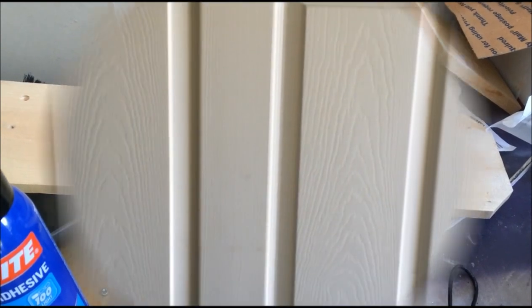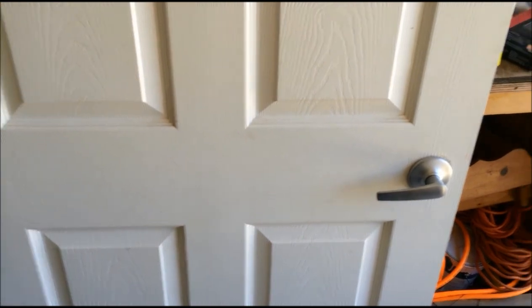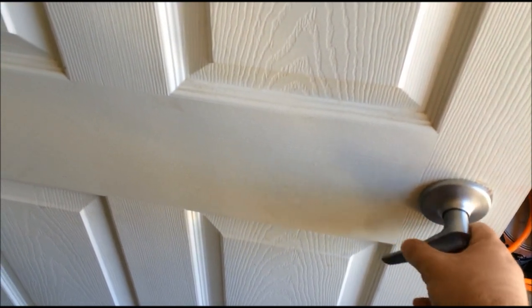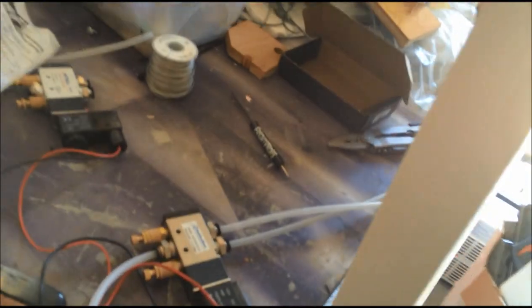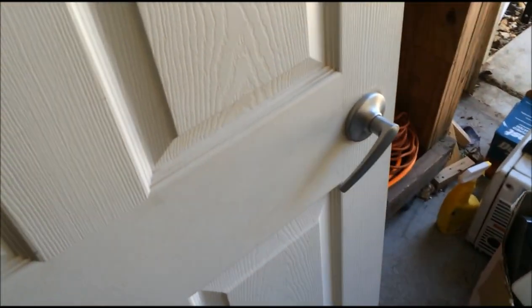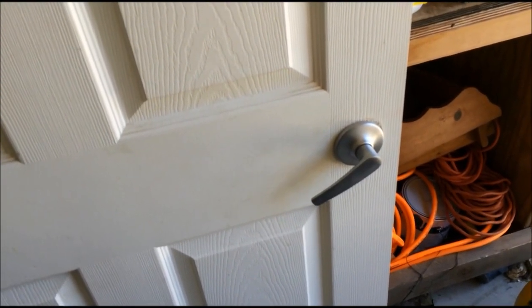I had an epiphany overnight while laying in bed. I realized that nobody opens a door handle by lifting up — everybody opens a door handle by pushing down. So what I did was I mounted it above so the handle pushes down instead of up. And I didn't like it going so fast, so I slowed it down too, which I think looks more realistic. And I'm not doing the knocker anymore.